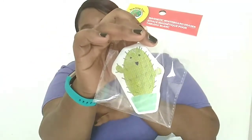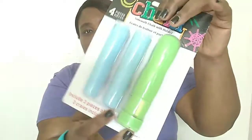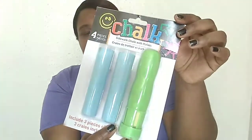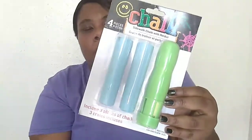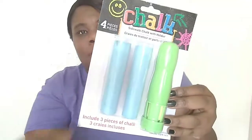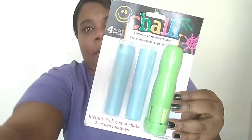I also got some sidewalk chalk with a holder. This was the only style they had, but the others come in pink, blue, or red. I got one that had two blue pieces in it, which is fine.